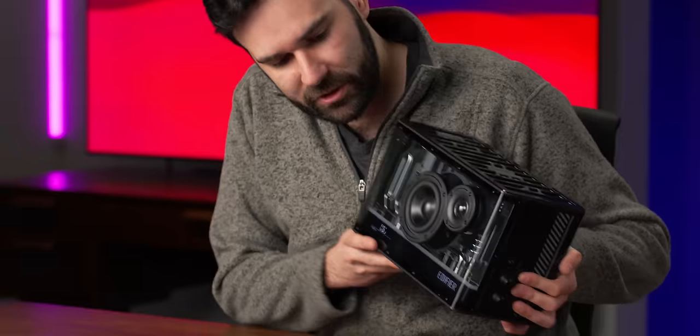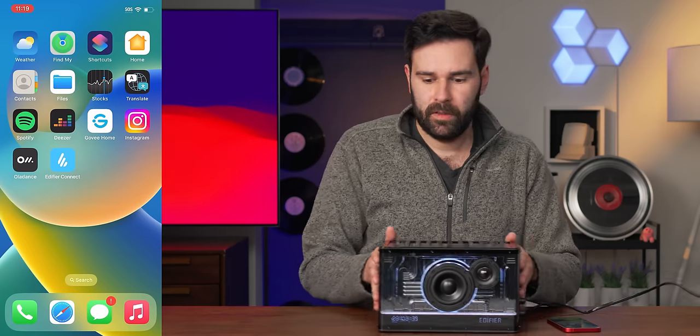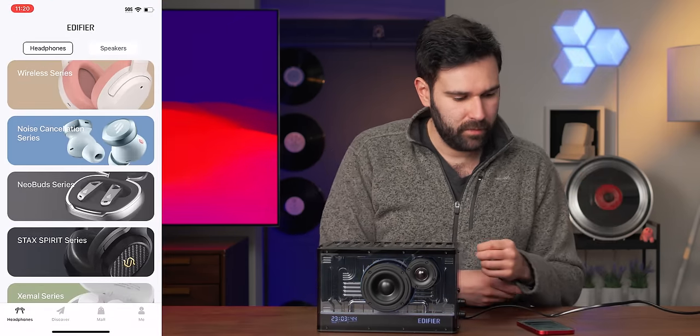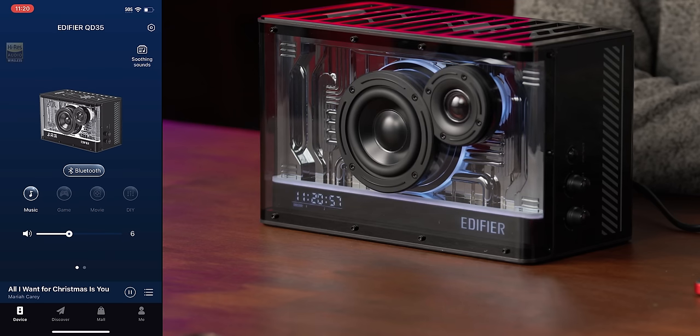It looks like the clock seems to be flickering on the camera a bit. If I shake the speaker, I can actually see that in real life — so it seems to be a pretty low refresh rate display. We also have an app because it's current year — the Edifier Connect app. It's a new one for me, I haven't seen this one before. Let's see if we can pair with it. That was pretty simple. We've got Bluetooth.